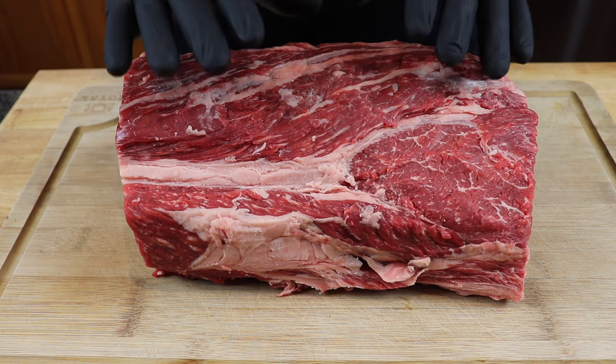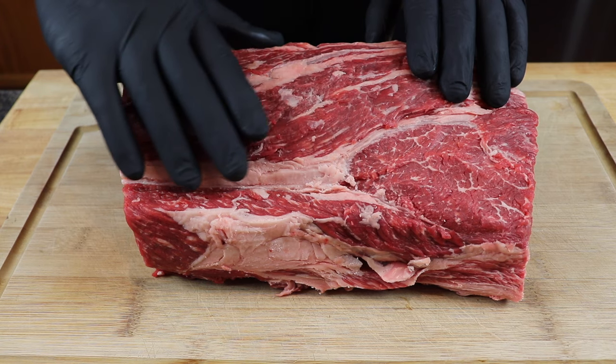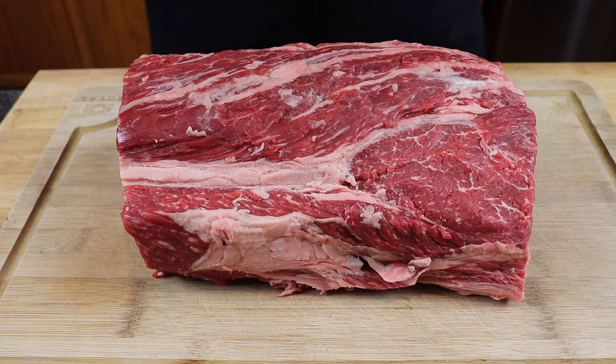I have here about an 8 pound boneless prime rib. Prime rib is typically served for special occasions, so when you're out shopping you really want to focus on marbling. Take a look at the selection that your store has. Make sure that whatever you purchase has some nice marbling. Now because this is prime, which is really what you want for this cook, you can see that this is very well marbled. So choose the best one you can find to get the best results for your special occasion. You want this to be tender and juicy and delicious, so choosing a good roast is where that starts.